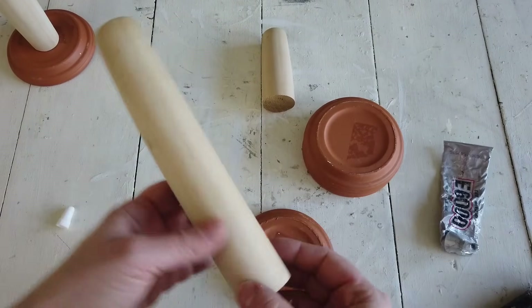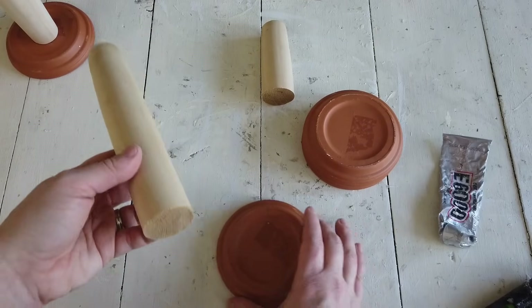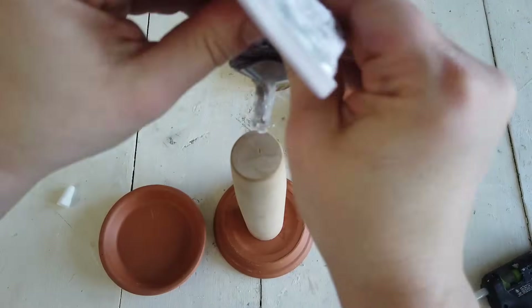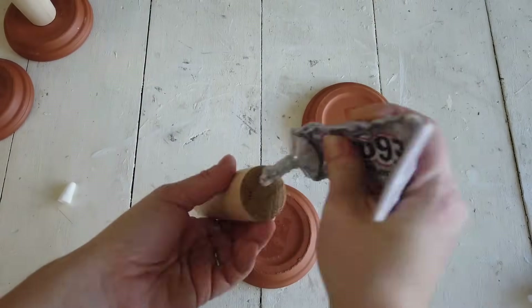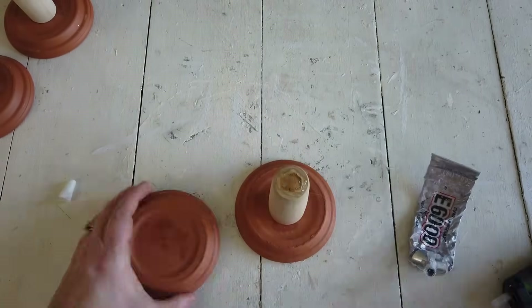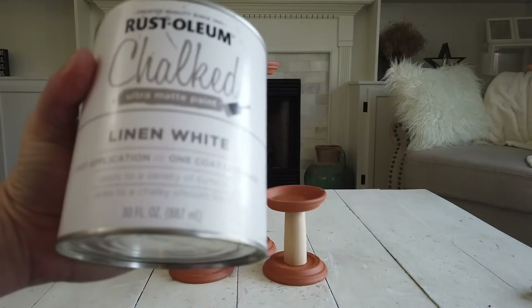The other two candle holders are a little bit different because the rolling pin tapers off at the top and bottom. When I cut it, there's a thicker part toward the bottom of the rolling pin, and that's what I used as the bottom part of the candle holder. The smaller part becomes the top of the candle holder.